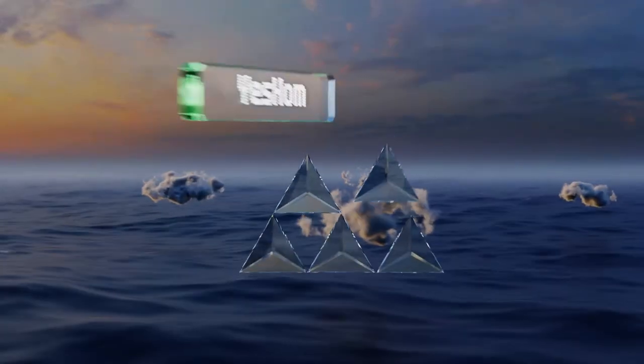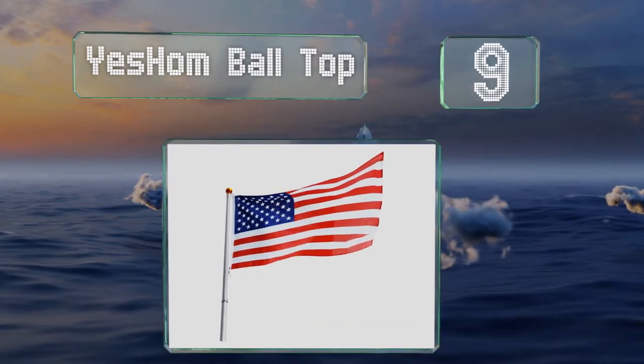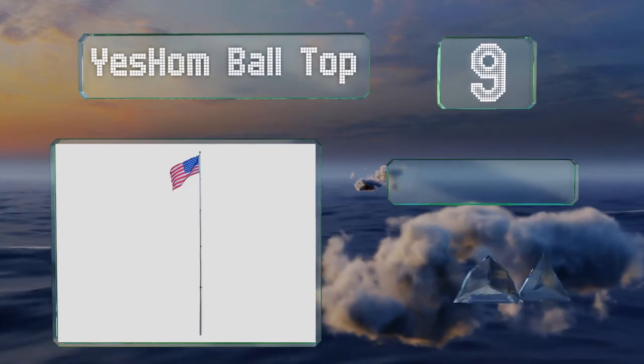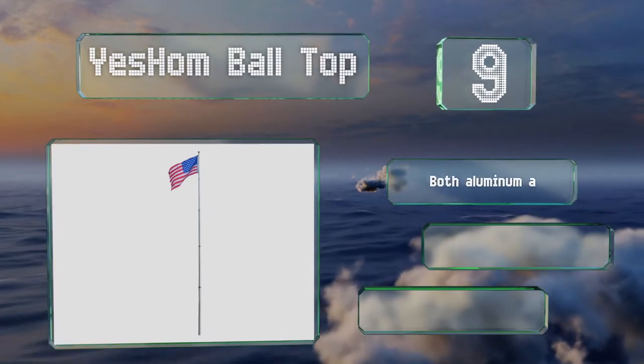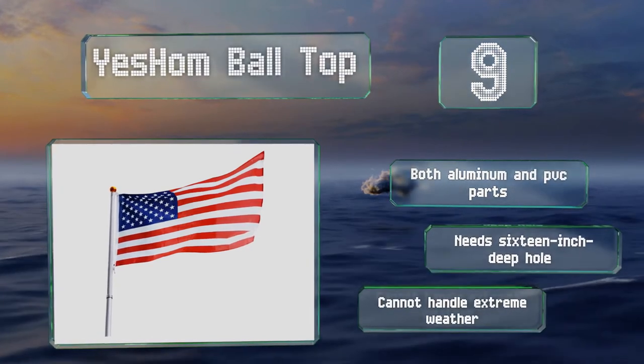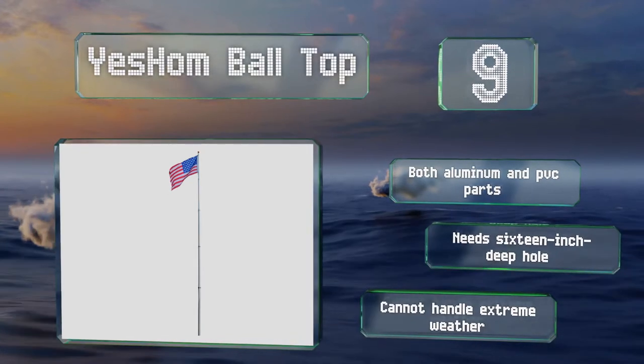At number nine, the rust-resistant YesHom ball top can be used to fly two flags simultaneously, so you can show your pride for your country and your state, or make it clear that in your divided home, two rival sports teams are being supported. It's made with both aluminum and PVC parts, but note that it needs a 16-inch deep hole and it can't handle extreme weather.